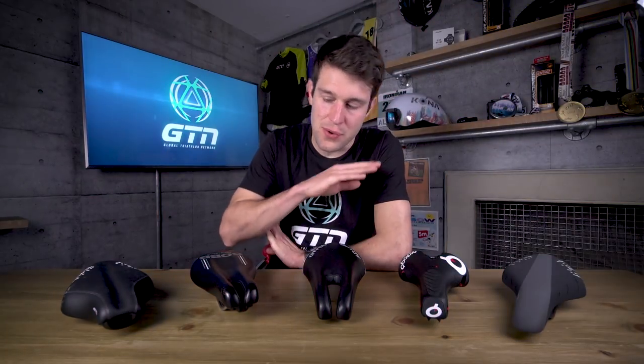Before we delve into the numerous different styles of saddles, it's probably worth noting that no saddle is going to feel like an armchair. Even the best suited saddle is still going to leave you with bouts of discomfort and pain from time to time. But if it is repeatedly affecting your cycling and leaving you with pain and discomfort after your rides, or even broken skin and sores, then you certainly should be replacing your saddle. So let's run through the range and styles of saddles.